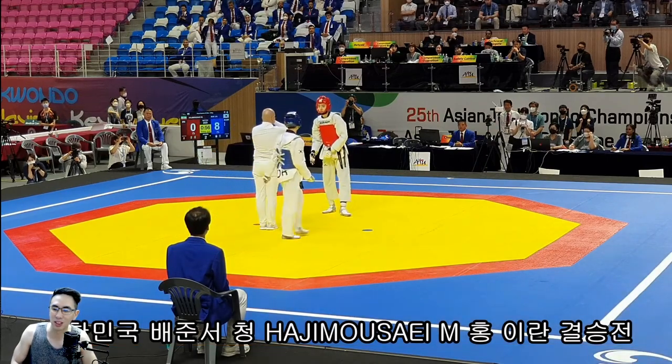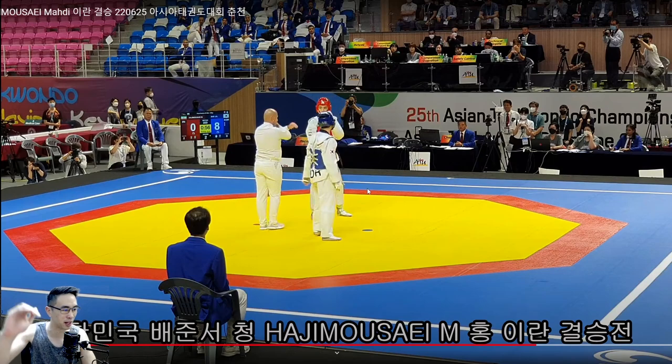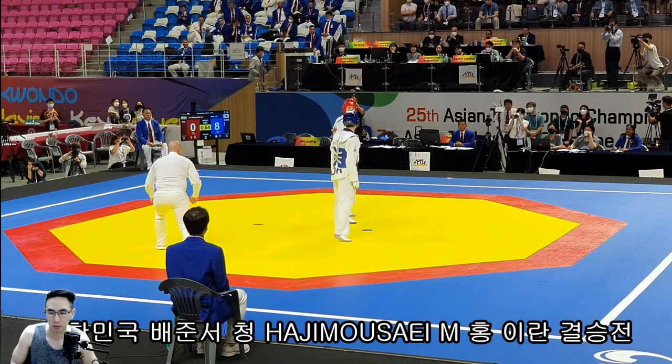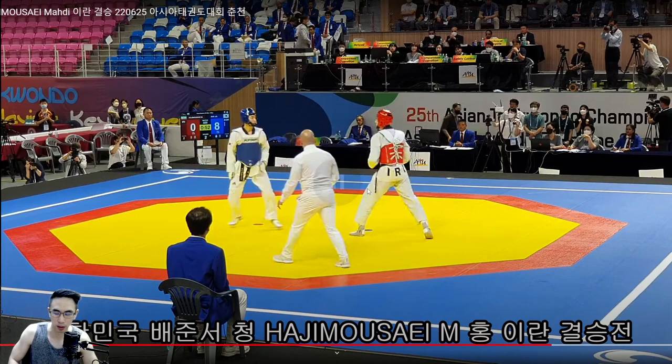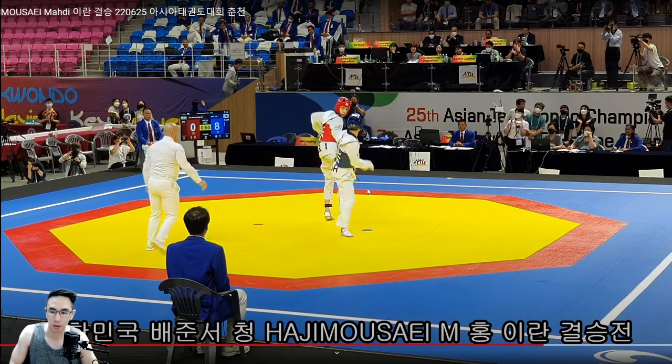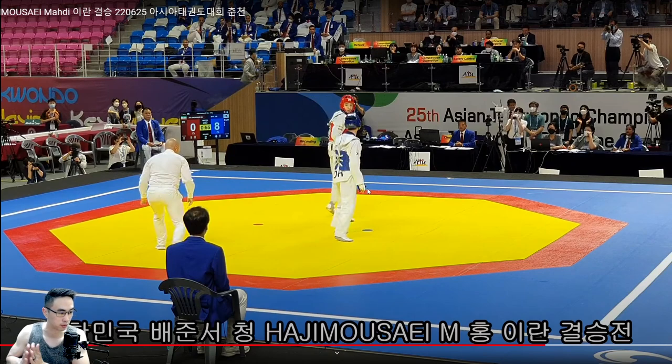I think that was body, head, head scoring. Strategy-wise, he should have gone for the head on the first shot. What the Iranian is doing right now is trying to regain the tempo of the match, because Junseo is pushing the match toward him — dictating when to aggress, when the action is going to happen. Decent job by the Iranian to try and regain the tempo, because the last ten seconds Junseo has been controlling all of it.